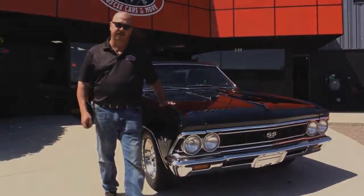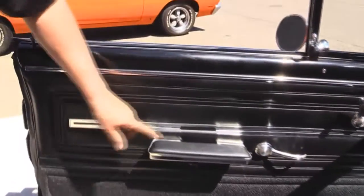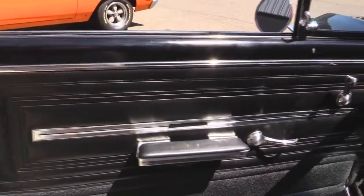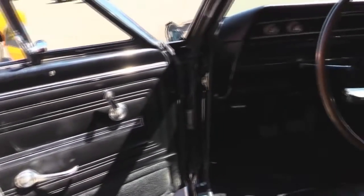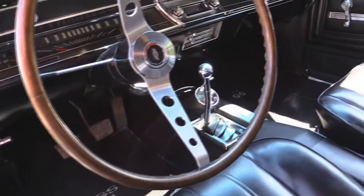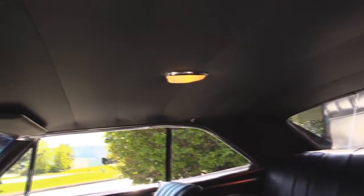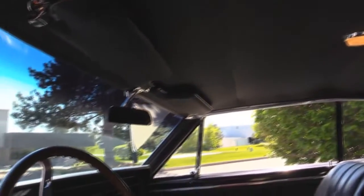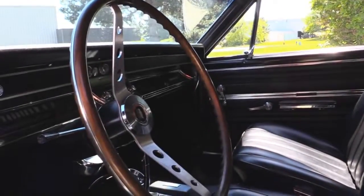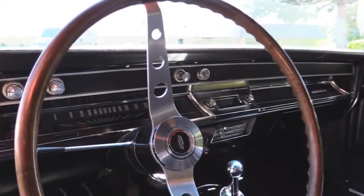Now let's get in the interior. Look at the door panel — how nice it fits, what nice shape it's in. Armrest looks good, the chrome on the handles looks good, carpet looks great. We've got the four-speed shifter there in the console, bucket seats, seatbelts front and rear. Headliner looks nice, dome light's working. I love these steering wheels on this car — that's my favorite steering wheel on these cars. Dash pad and dash itself look fantastic also.